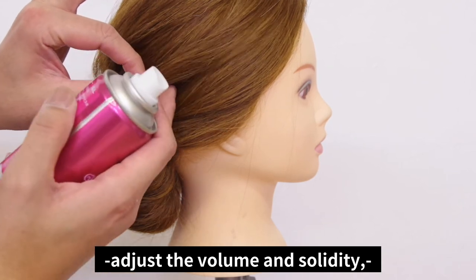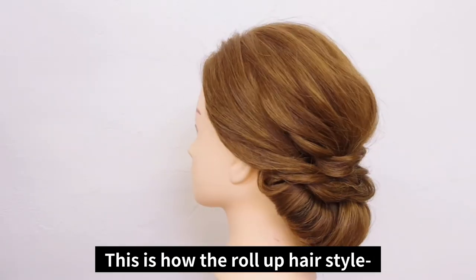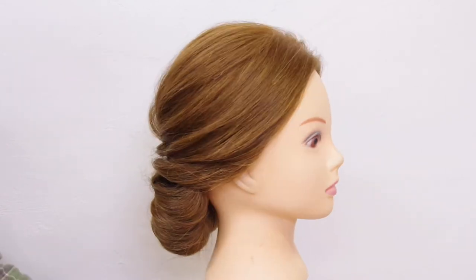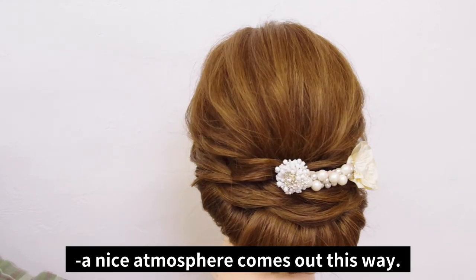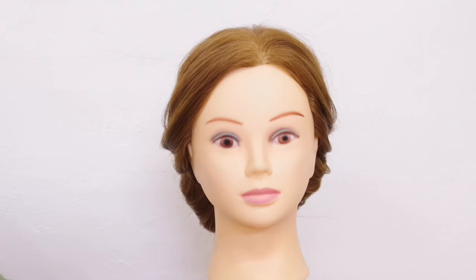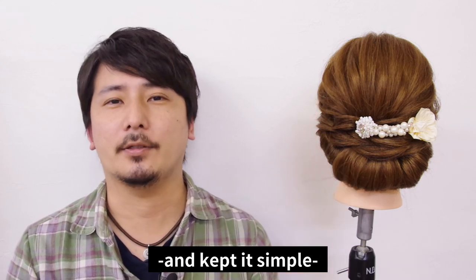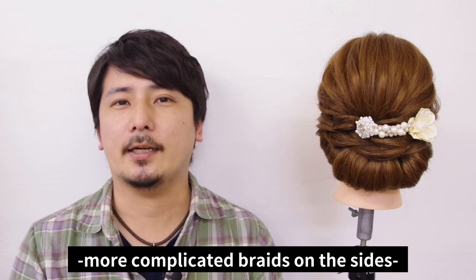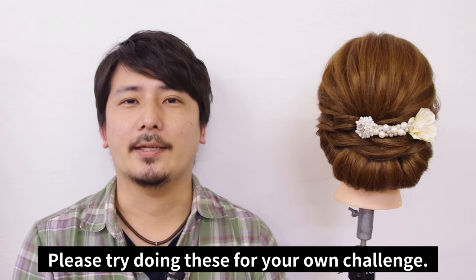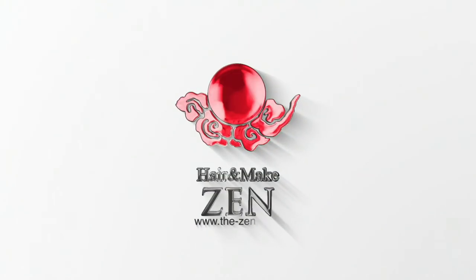Once you finish putting in the loose parts, adjust the volume and solidity of the style overall to complete it. This is how the rolled-up hairstyle turns out. If you try using accessories around the nape area, a nice atmosphere comes out that way. For this style, I deliberately used less time creating the base area and kept it simple, but you can arrange it to your preference by using curls and wave curls at the center of the base. You can also try doing complicated braids on the sides to make it pretty. Please try doing these for your own challenge. I've been Tanaka from Hair and Make Zen — please feel free to subscribe to my channel and like the video. Thank you very much, I'll see you next time!